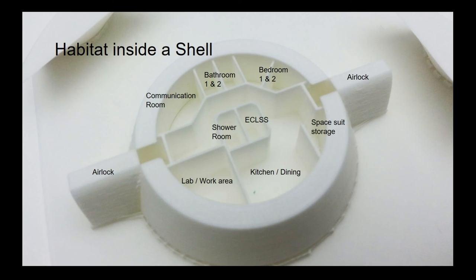The habitat inside will have a structure like this. More of the plan details will be explained in the next couple of slides. However, as we can see, there are two main airlocks and suit hatches in the north and south of the building.